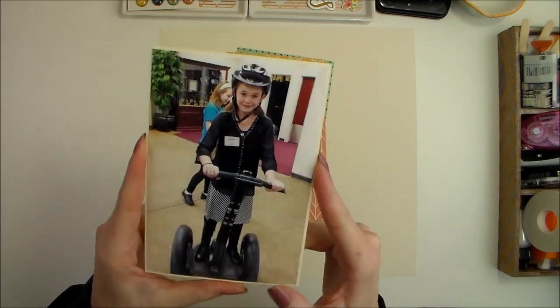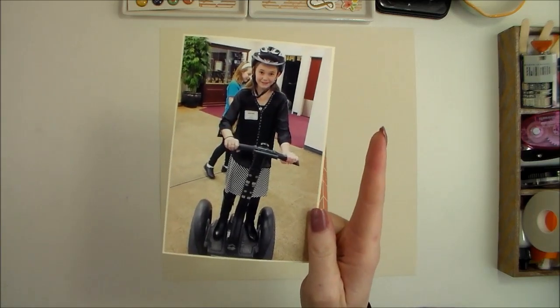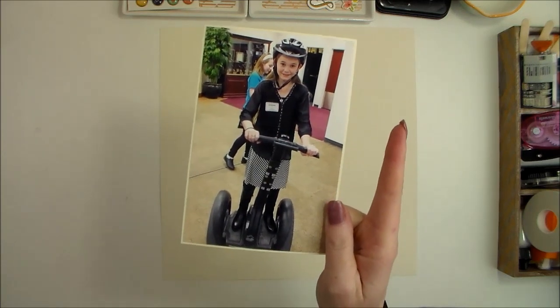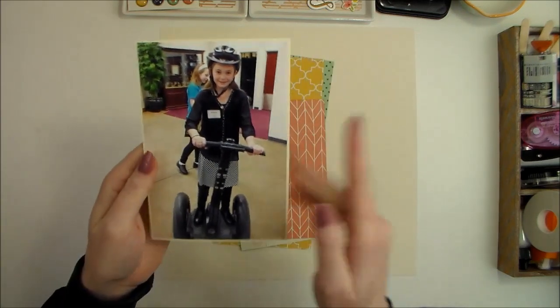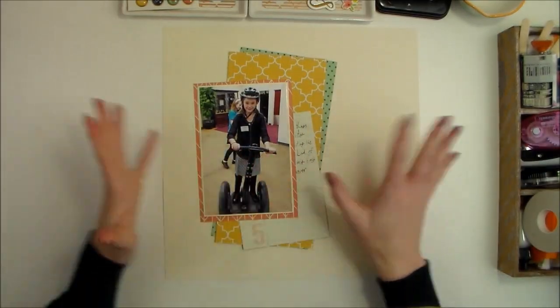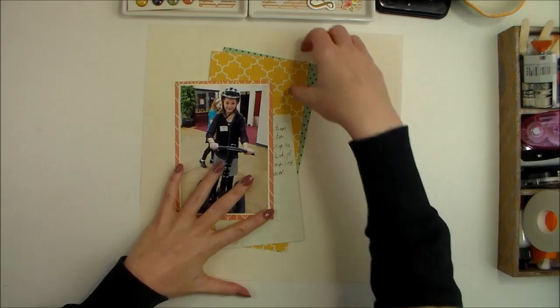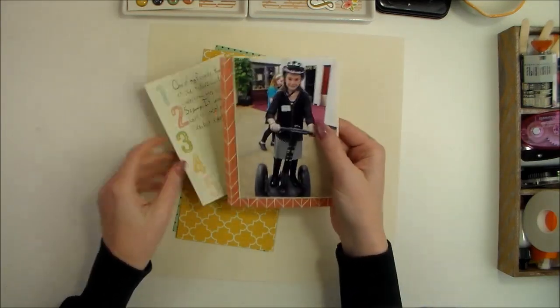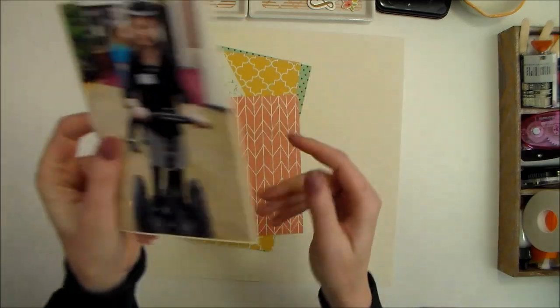It's a kind of busy and not the best quality photo, but I fell in love with it when my husband first sent it to me, so I wanted to document this memory. I've pre-cut a few pieces of pattern paper to get started, and I obviously printed my photo.